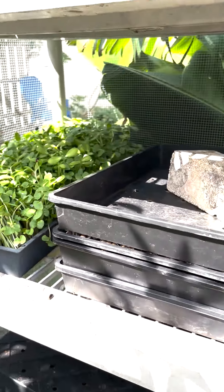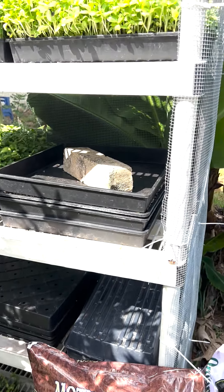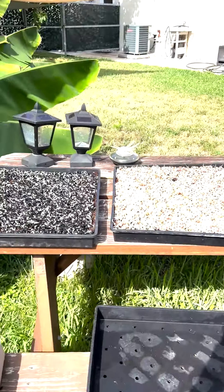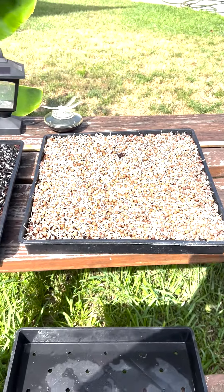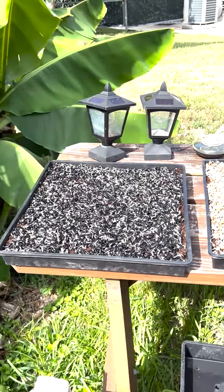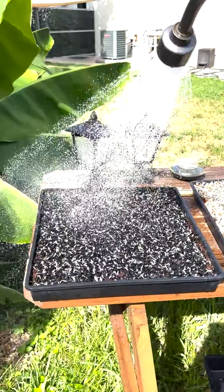We also have peas and radish, and these two that we planted yesterday with the seaweed. Here's the first day after we planted the sunflower and the peas with seaweed, with some soil on top to see how they grow. They're growing really healthy.